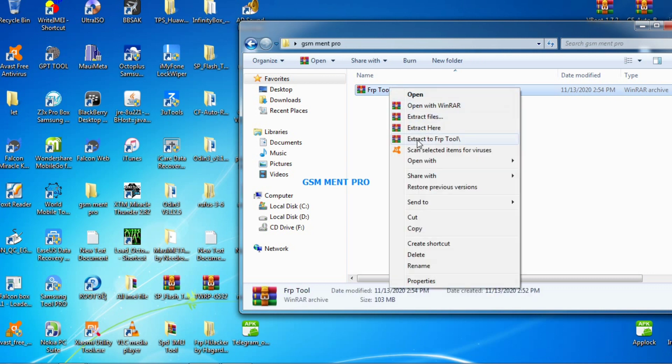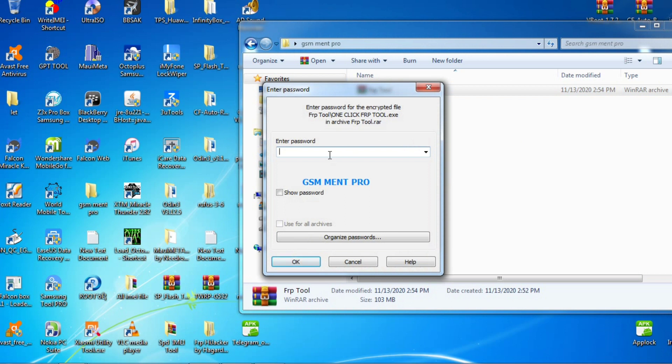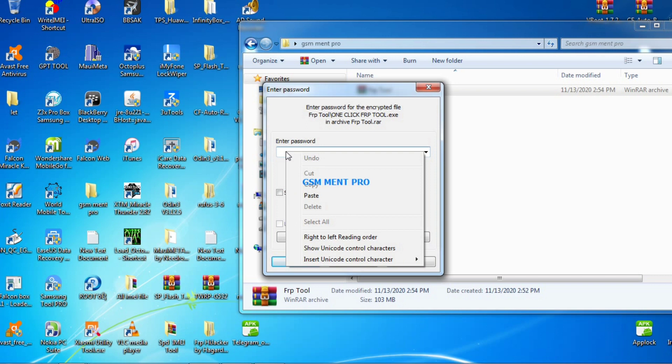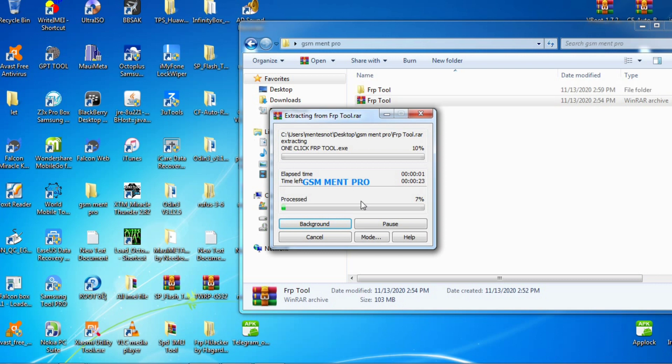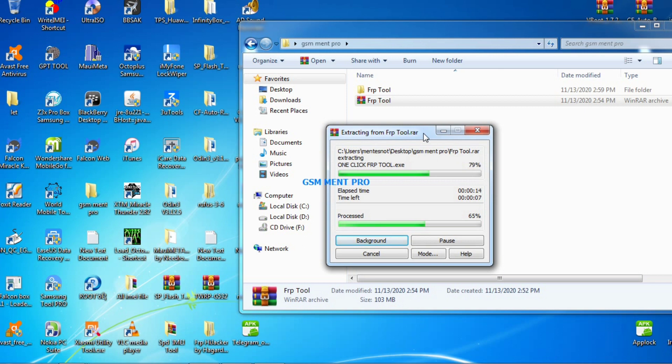This tool supports all Samsung Galaxy smartphones. I'll put the download link in the description below — you can download it and extract the zipped file. I'll tell you the password later. If you are new to this channel, make sure you subscribe and click the bell notification so you won't miss anything about Android and Windows software.